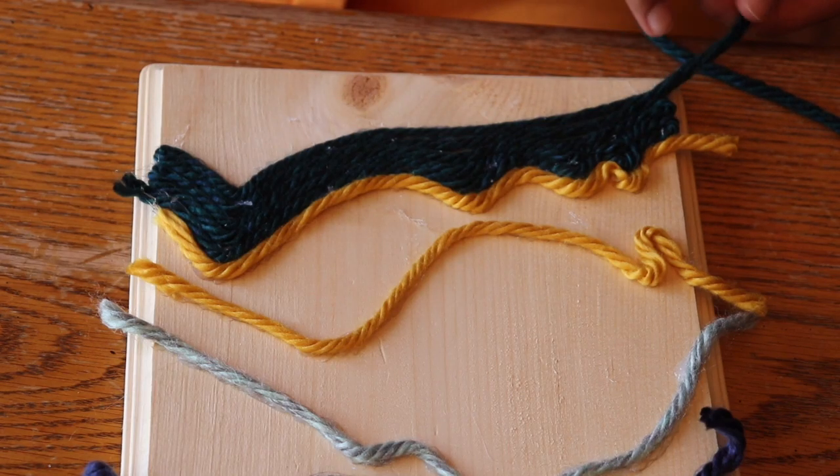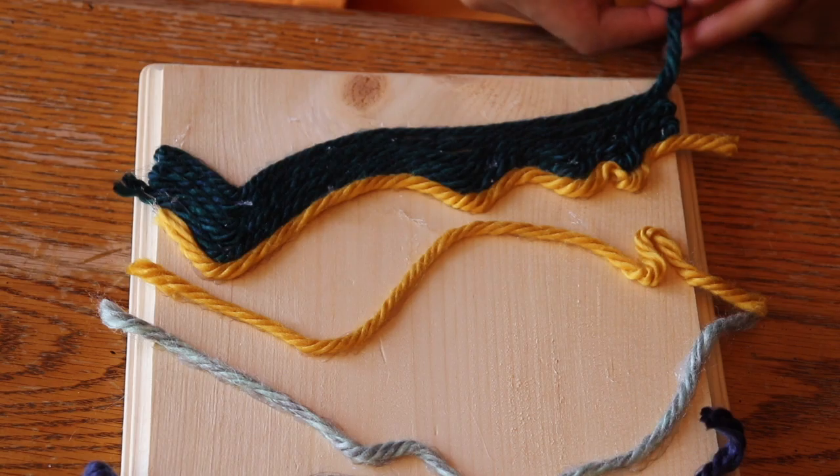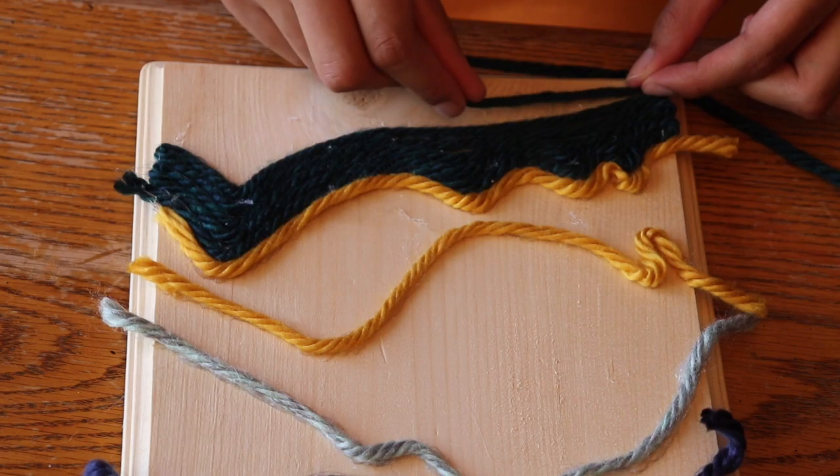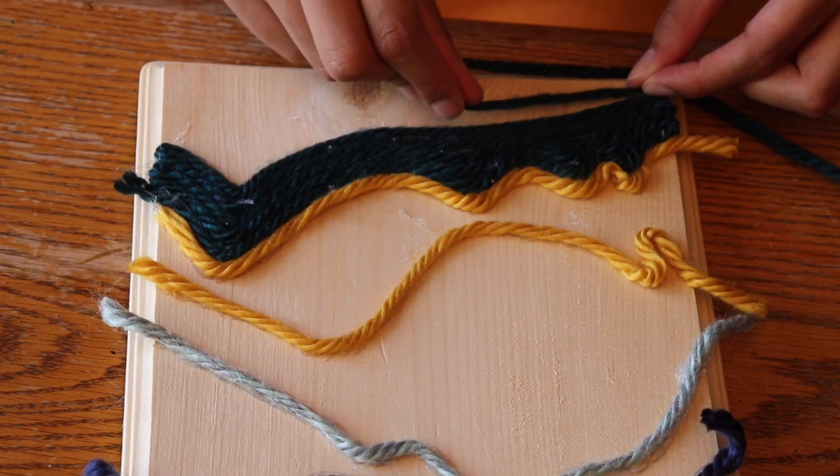One tip I learned about halfway through this section is to twist the yarn before applying it, because it tended to unravel as I was working. You should also keep the yarn tight as you lay it down — this will just help you create tighter rows and prevent gaps.